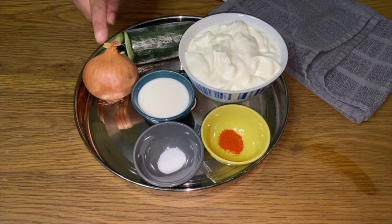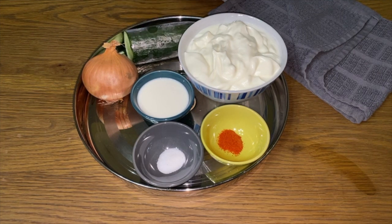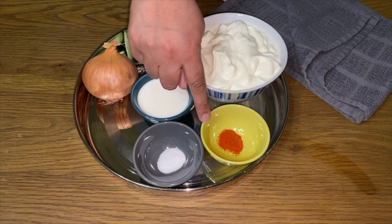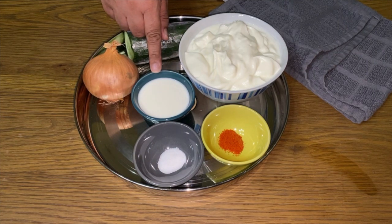For this you will need one onion, half a cucumber, a small pot of plain yogurt, quarter of a teaspoon of red chilli powder, half a teaspoon of salt and 8 tablespoons of milk.